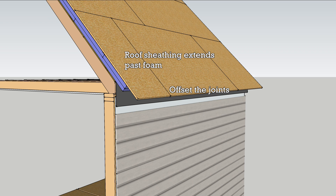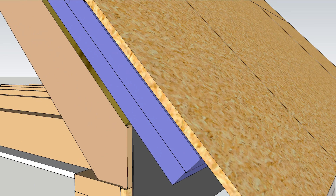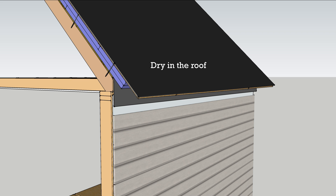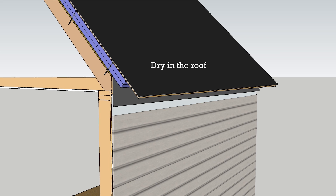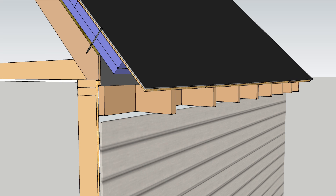New roof sheathing on top can extend out to create a roof overhang. It is held in place with screws that reach one and a half inches into the framing. On top of the sheathing, install a waterproof but vapor-open roofing paper to avoid trapping moisture between it and the peel-and-stick.